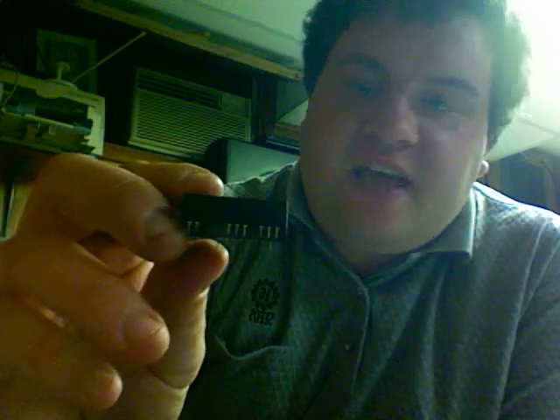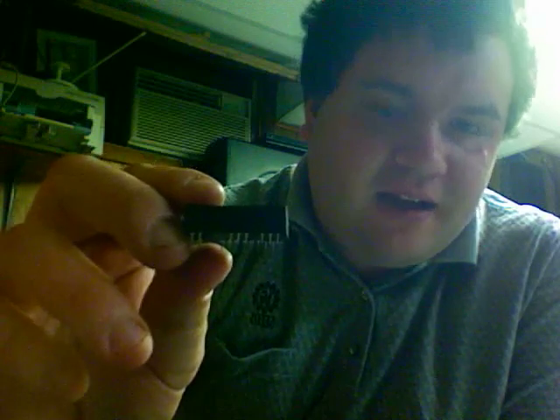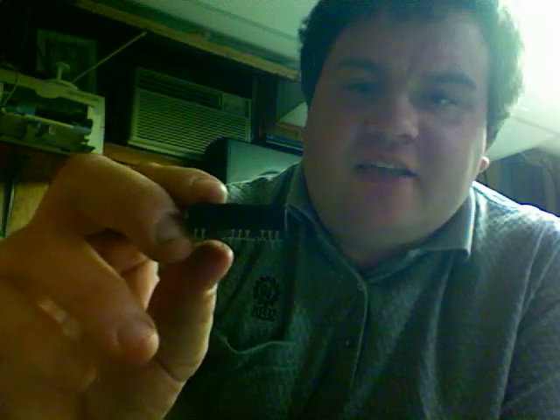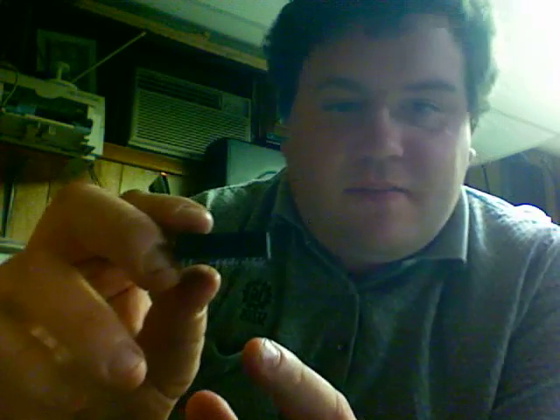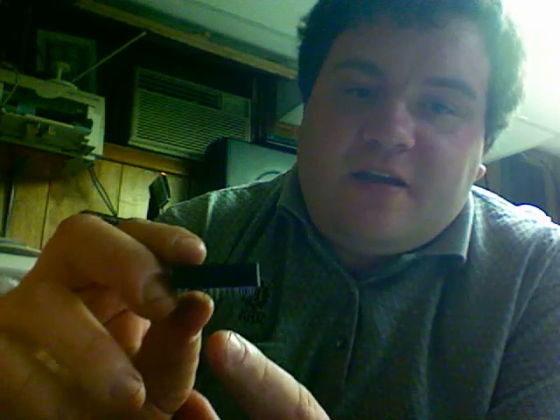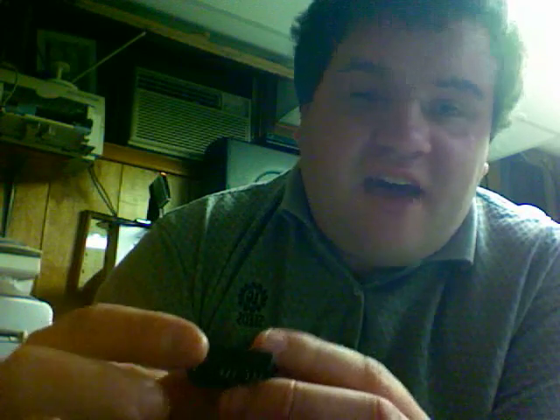What you see here is an up-close-and-personal look at the side of a DS-1287 real-time clock module. This works for pretty much the whole family of Dallas parts, if you can figure out which pins would have been connected to the battery. Most of the time this is pretty easy because Dallas Semiconductor marketed multiple versions of the same device.